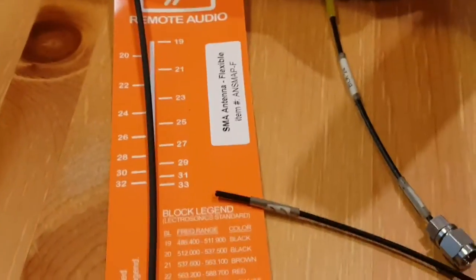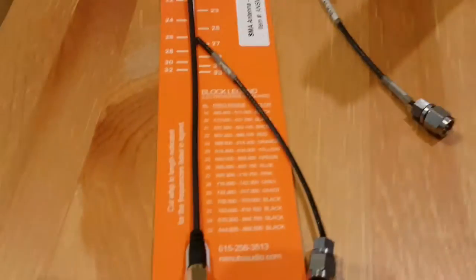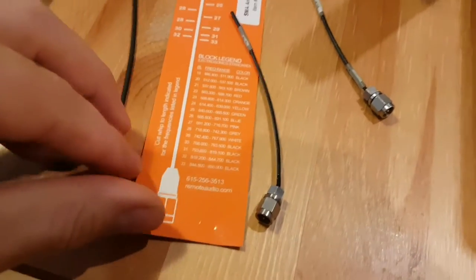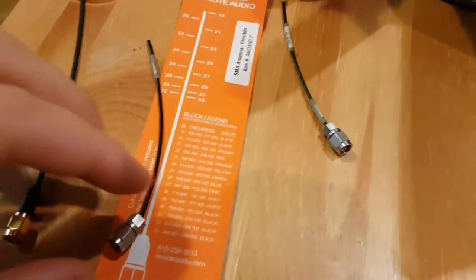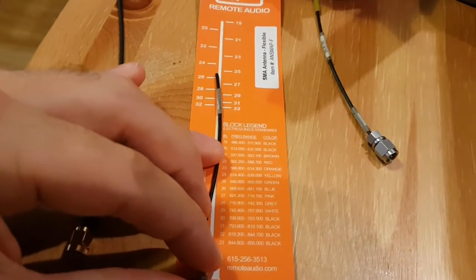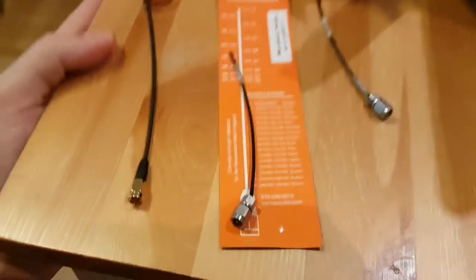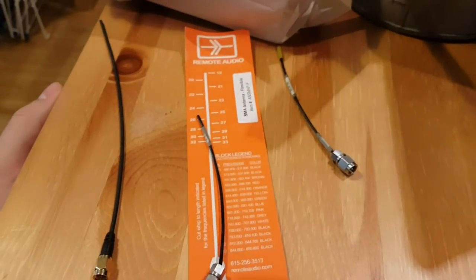Again, it doesn't kind of have its own set here — it's only got the US blocks. But then when I measure it to an actual bodypack antenna, it comes up slightly shorter, at around just over 26, so between 25 and 26. So I'm just going to cut it and see if it works.